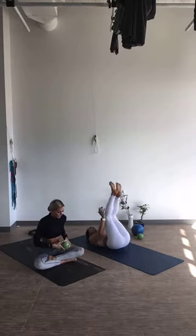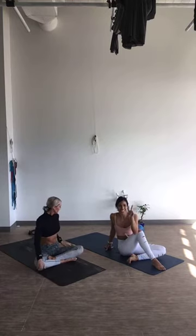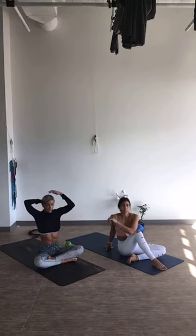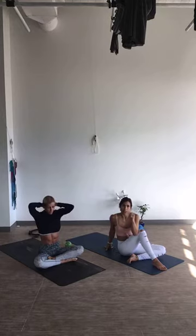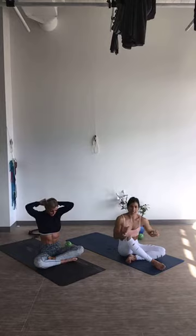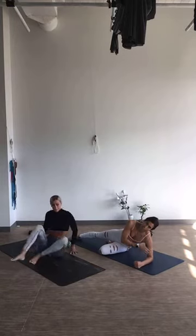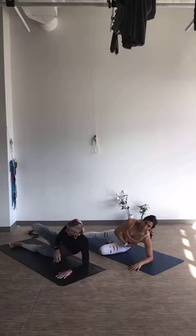Oh my gosh, you guys, we did it! We did our two plank sets and our two core sets, all within those high intensities in between. So we're going to move on and take ourselves into some obliques. Everyone come to your right forearm.